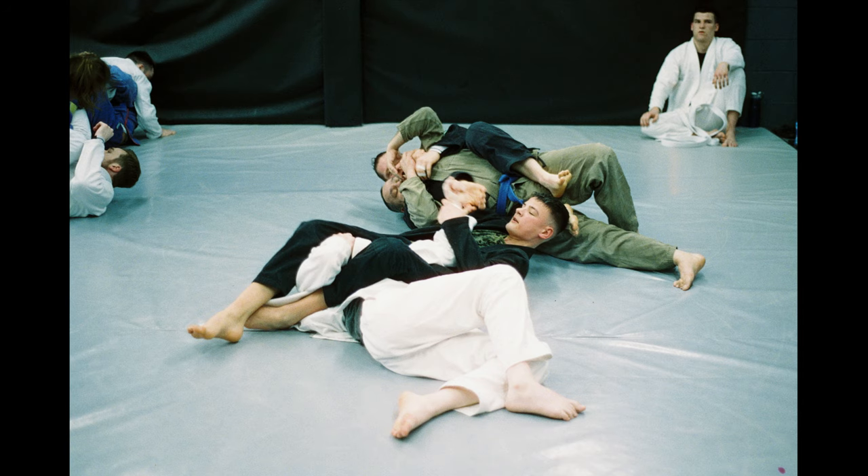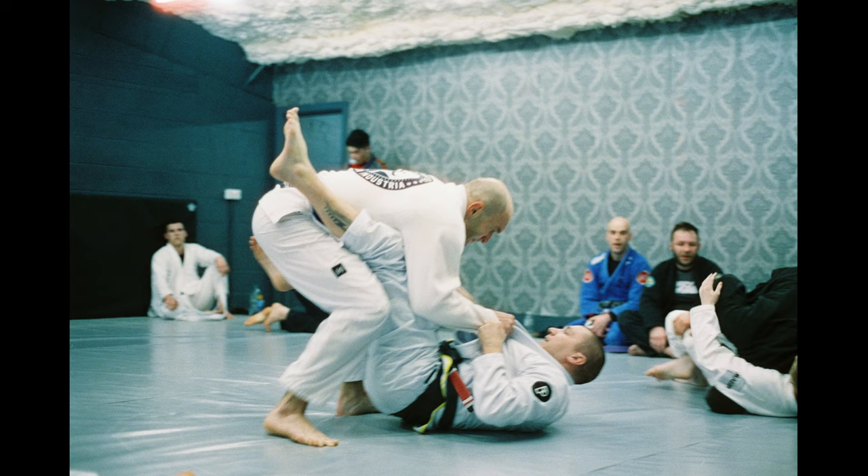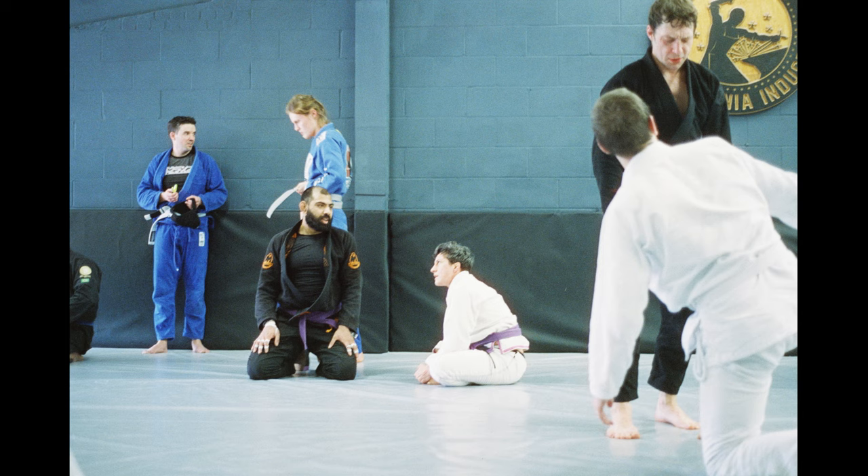Because to the untrained eye, just watching guys train, it's not entirely clear what they're trying to achieve. Especially when both guys are going for attacks at the same time — it can just look like a bit of a spaghetti mess.